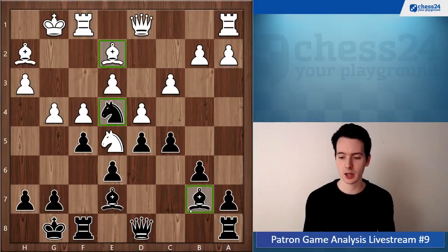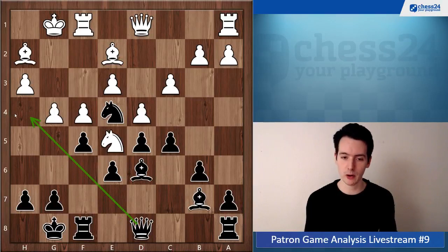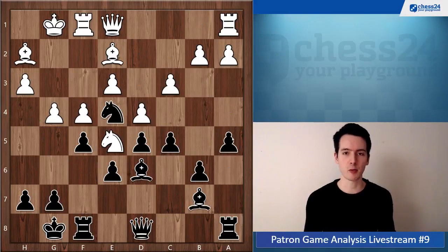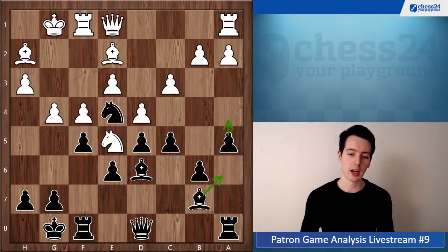Instead you're doing what your opponent would love to achieve, and you're even spending moves to do it — so that's the wrong strategic plan. How could we achieve the exchange of this bishop? We could first go Bd6, introducing a strong idea: Qh4. White should deal with this, and now the very nice move a5. The point behind a5 is that we want to achieve the strategic goal of exchanging the light-squared bishops by going Ba6 next.